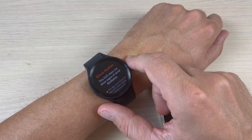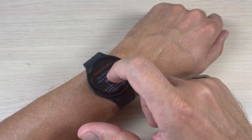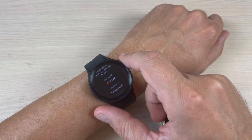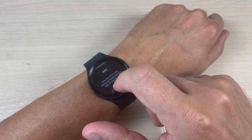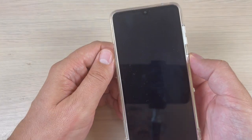And here is the result: sinus rhythm. The ECG does not show signs of atrial fibrillation. The heart rate is 72 bpm. Now I will press 'Done' and let's go to the phone.